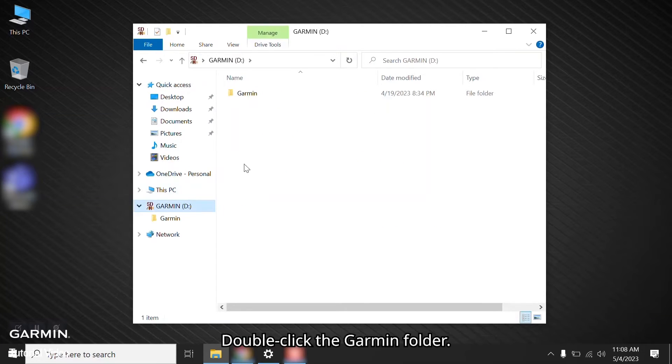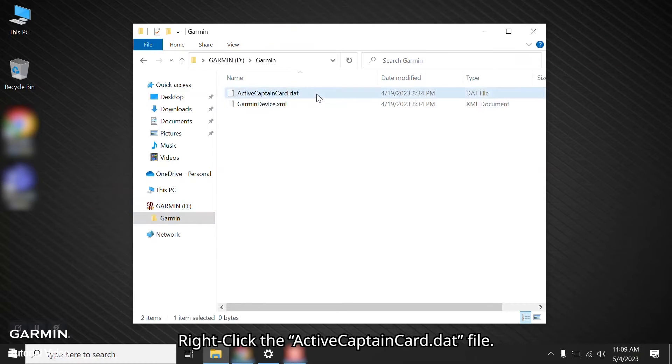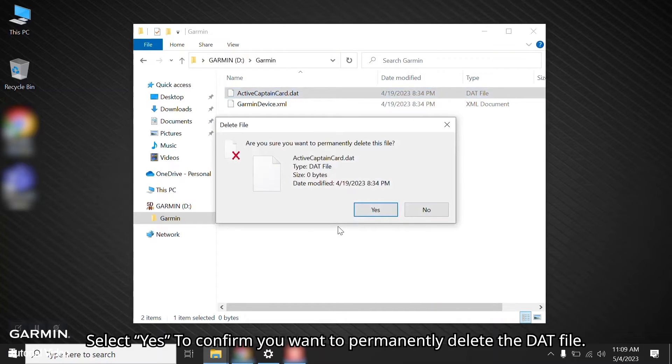Double click the Garmin folder. Right click the ActiveCaptain card dot DAT file, then select Delete. Select Yes to confirm you want to permanently delete the DAT file.